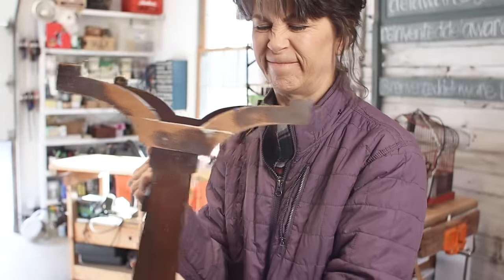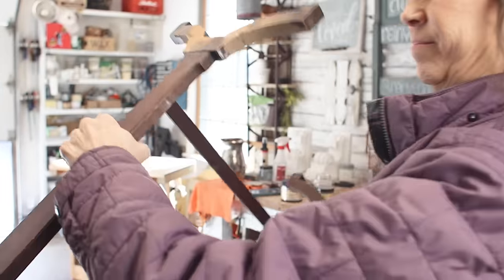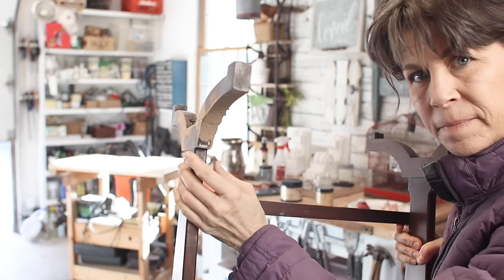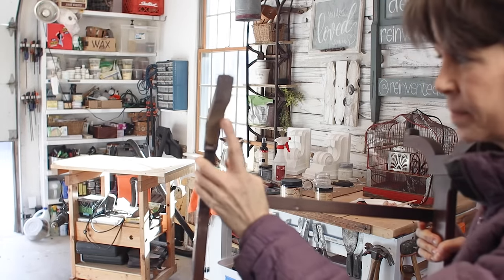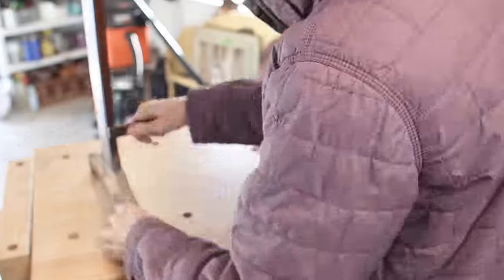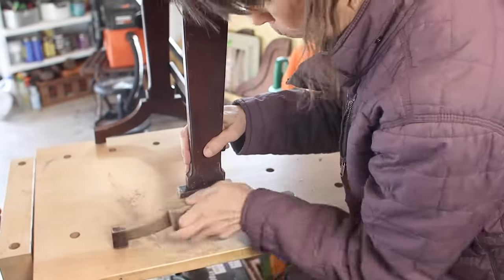Now for the little side table — the Bondo did not dry. So I sanded it down and reapplied some Dixie Belle Mud, which is a wonderful wood filler. I really love this product. I applied it, allowed it to dry, and then sanded it smooth.